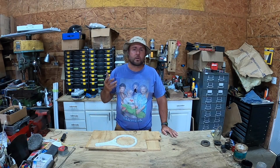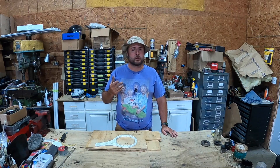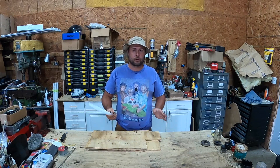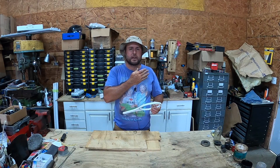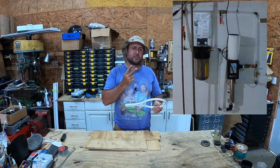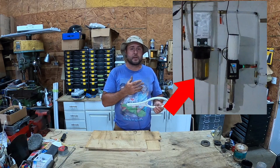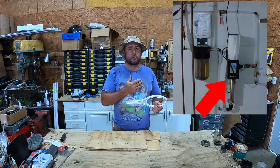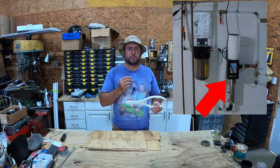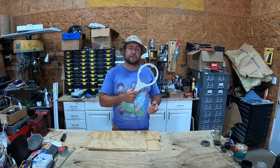Hey everybody, welcome back to Everyday Journey, welcome back to the farm. Today we don't really have something that's literally farm related, but if you live out in the country and have a well, there's a good chance you have what I've got - a filter for the well water. You can see our filter assemblies here: we've got two filters, one is a sediment filter and the other is a UV light. The filter gets all the sediment out, the small particle stuff, and then we have the UV light because when we bought this place the well water tested to have a little bit of bacteria in it.